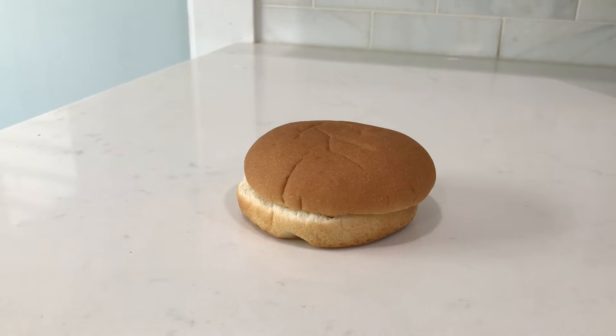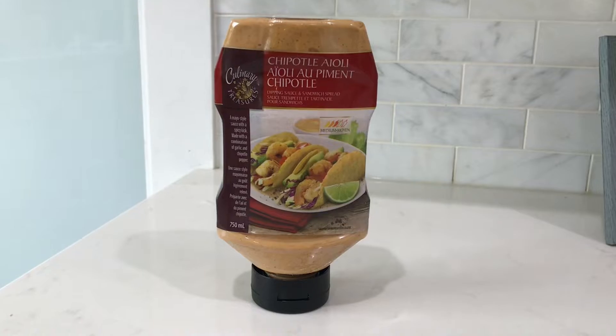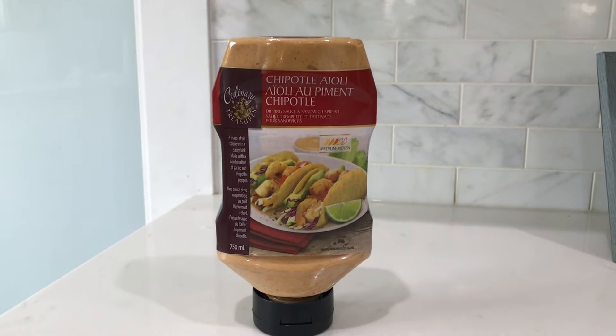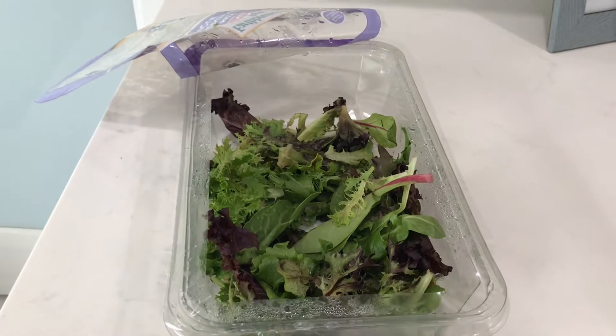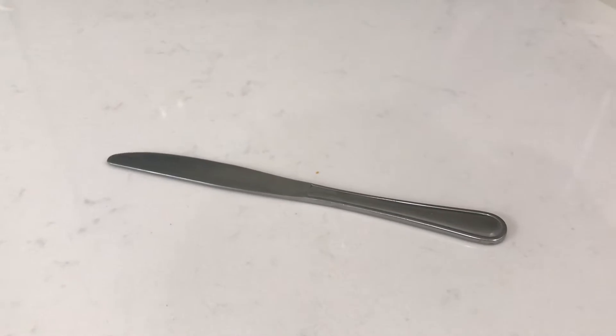Hi everyone, it's Reet and today I'll be showing you guys how to make a sandwich, so let's get started. First you'll need some buns or some bread. Next you'll need some mayonnaise. After that you'll need some chipotle sauce or any other sauce of your choice. Next you'll need some cheese — I'm using some cheddar cheese. Next you'll need some lettuce. And you'll also need a butter knife.